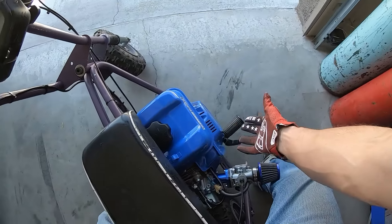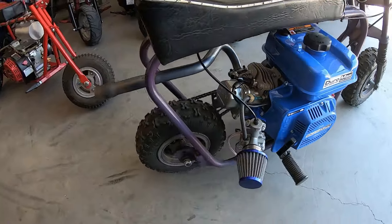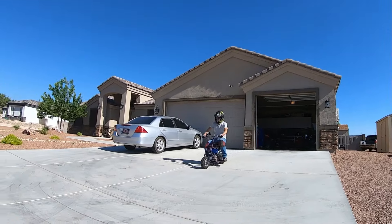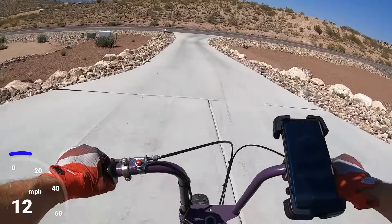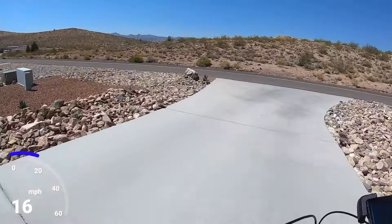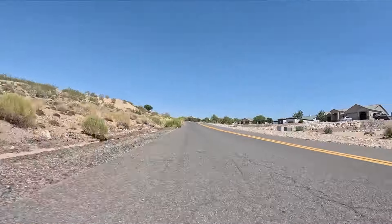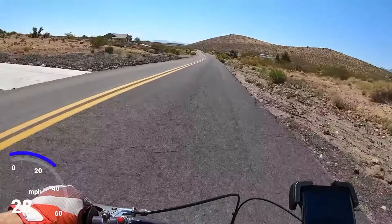With the stock timing and the VM22 with the 95 main jet, which is going to be entirely too small for this setup — at least I'll get a baseline on the bike. Then I'll come back and advance the timing and swap out the jetting for free. We'll see how this thing runs with this small main. I can tell it already doesn't like it.